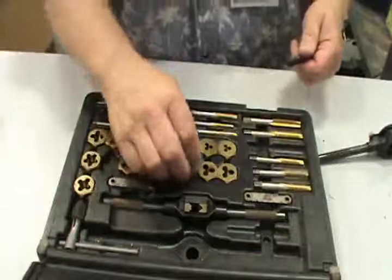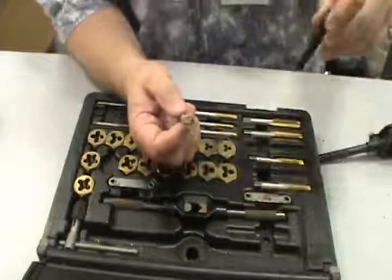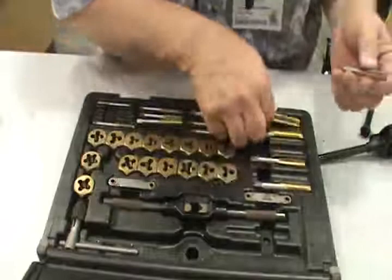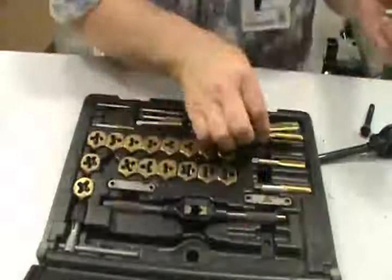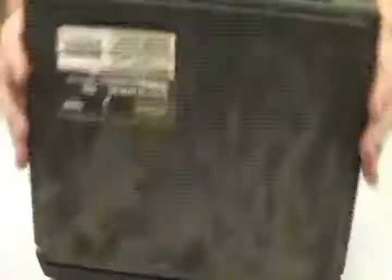These are called taps. If the hole that the bolt goes into — on your engine block, in concrete, or in metal — has been stripped out, you can run this back through and re-chase the threads. These come in machine thread, which is close together, and coarse thread, which is far apart. Make sure you're using the correct tool for the job. That's a tap and die set.